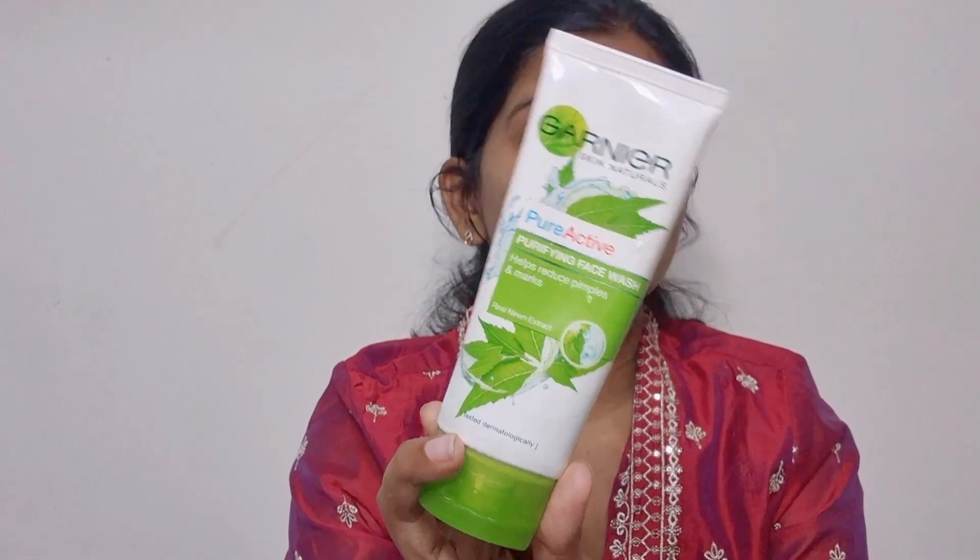So I am going to use face wash. My all-time favorite face wash is Garnier Pure Active face wash.